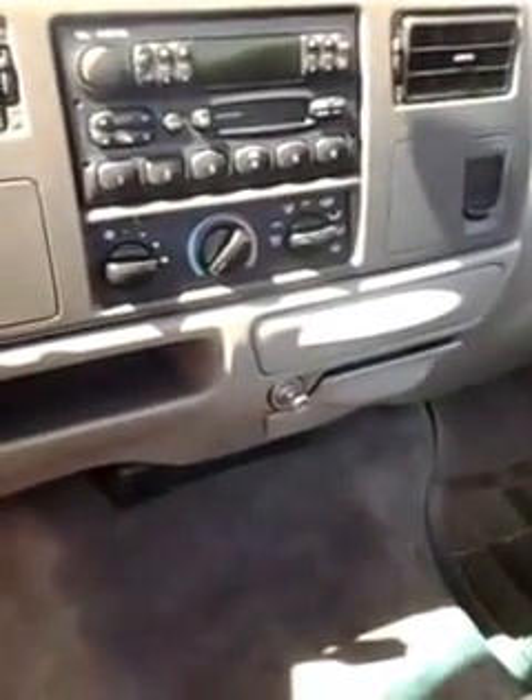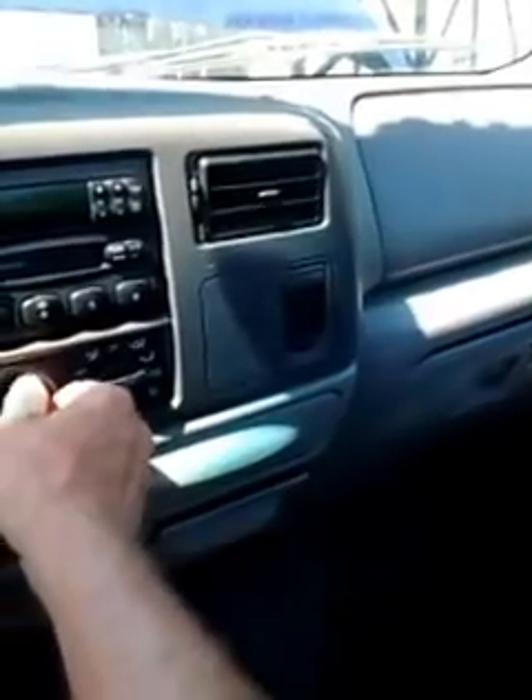You can hear the start. No check engine lights. You can hear that the radio works. Air works — the compressor wants to kick on but it needs to be charged, so right now there's no air. There's a quarter tank of gas in there, so that's good.